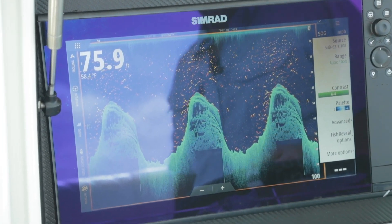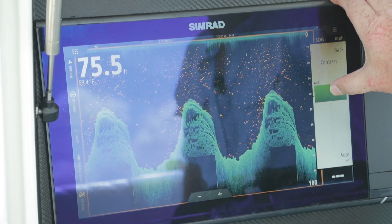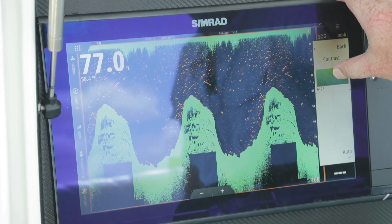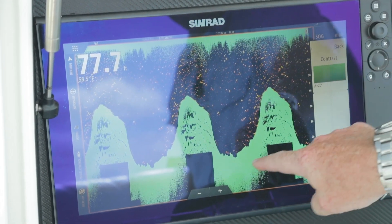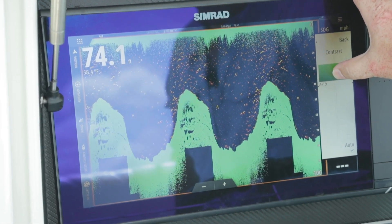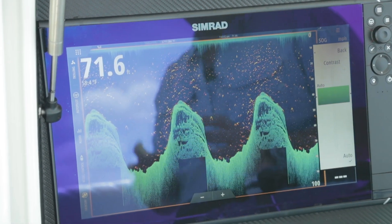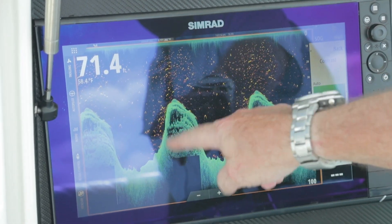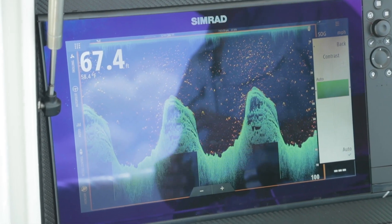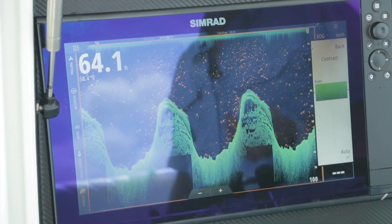With down and side scan, the biggest thing I see is people over-driving their contrast. If they take it way too high, you notice you've lost all of your detail in that bottom. With down scan and side scan, you get a better discrimination of what the actual bottom looks like, and with sonar you get what the targets are within the water column — giving you a better picture over structure scan.